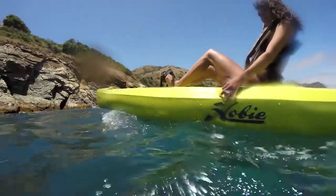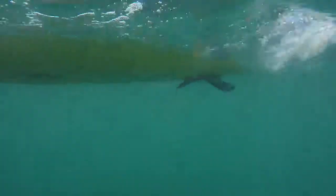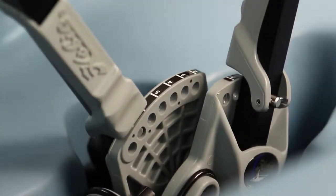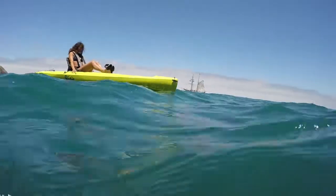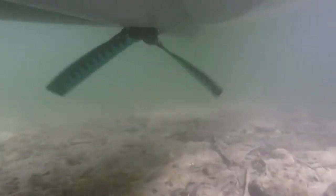Hobie's Mirage Drive with Glide Technology is what powers the Compass, and this system has been around for years. It's made with the best components out there that hold up in the harshest saltwater environments. The cranks are adjustable so they can be moved fore or aft to fit almost any user. As you pedal along using your leg muscles, which are a lot stronger than your arm muscles, there are fins underneath the kayak that move from side to side, and that side-to-side movement creates pitch and propulsion which moves you forward very efficiently.